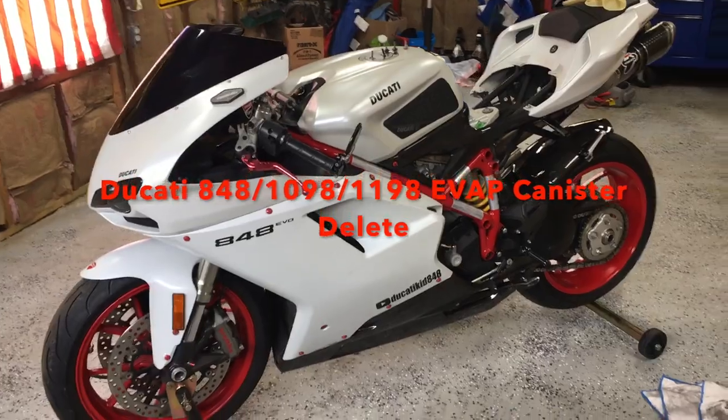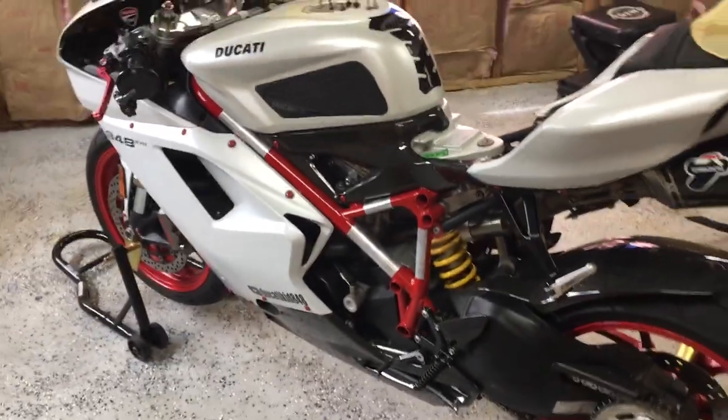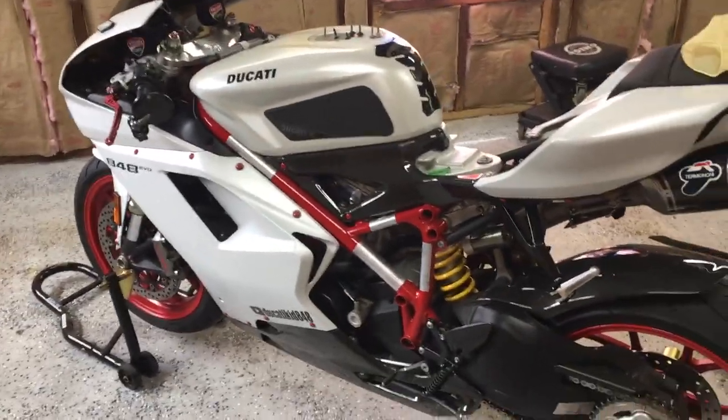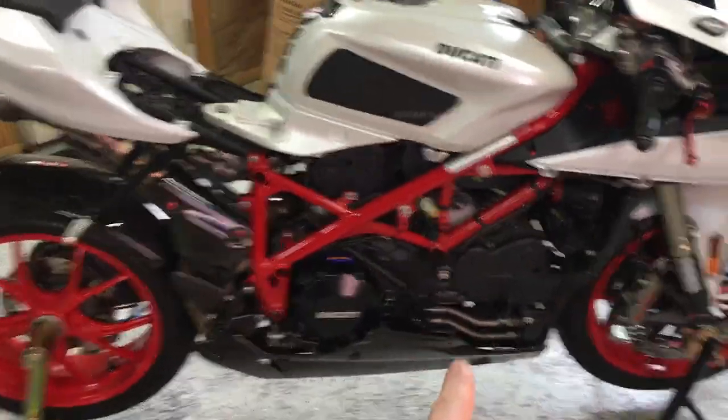Hello everybody, welcome to the channel. Today we're going over deleting the evap canister on my Ducati 848. This is also applicable to the 1098 and 1198 models.